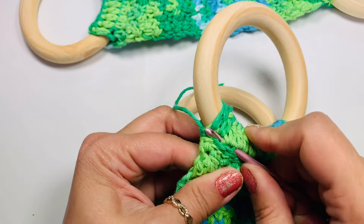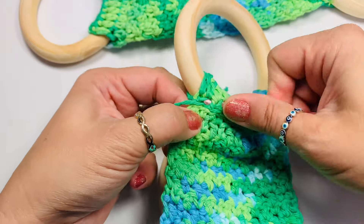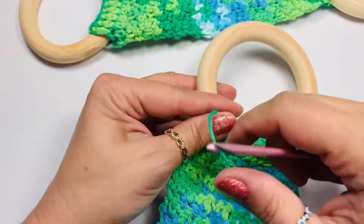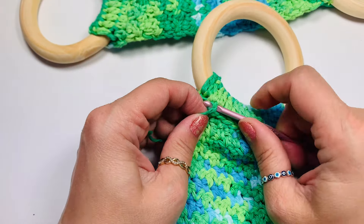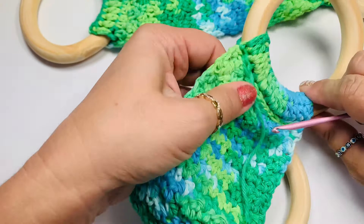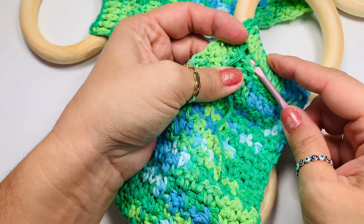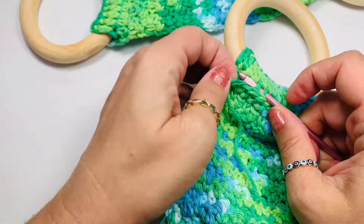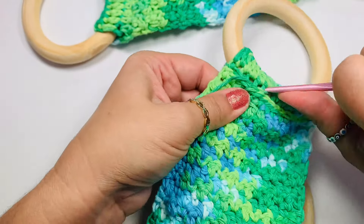Subscribe to the channel and like this video. Leave me a comment below if you want to see another version of this with a different stitch — I also like the ones with flowers, that will be a fun one too. Just weave in your ends and pull them through your stitches so they hide in between the ring and your stitches.